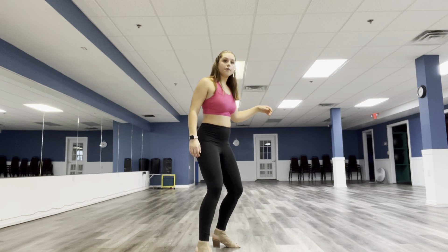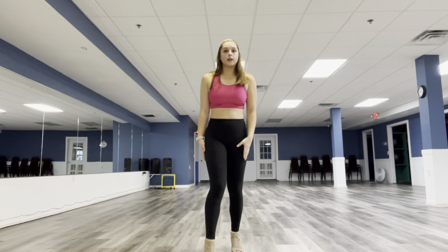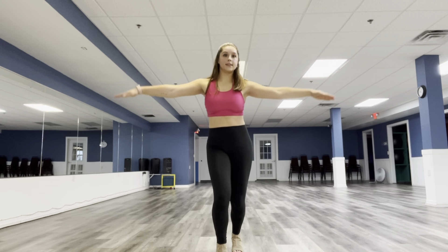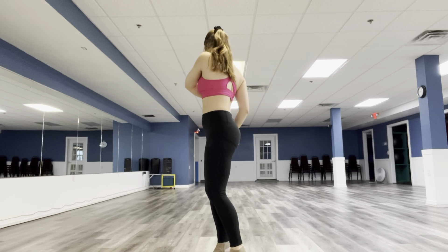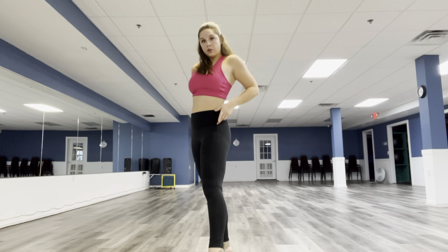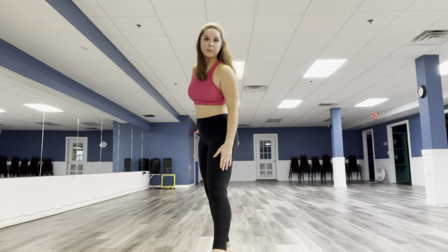One, two, three, four, and five, six, seven, eight. You're going to prep into that single pirouette. Boom. You're going to go down, come out, forward dramatically, and then slowly walk your hands down. And that'll be the combo.